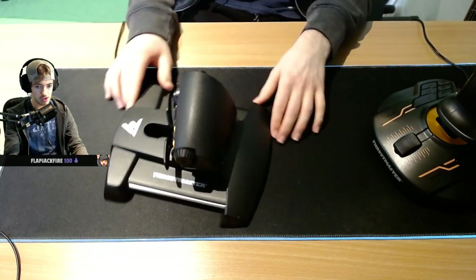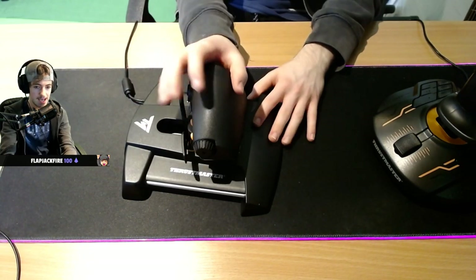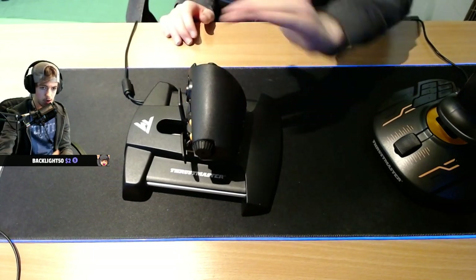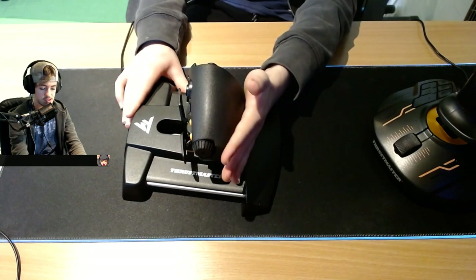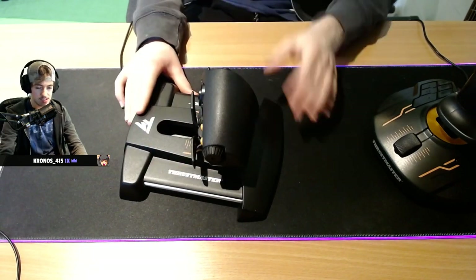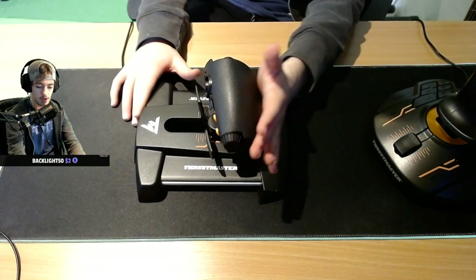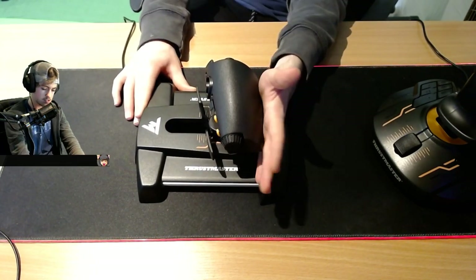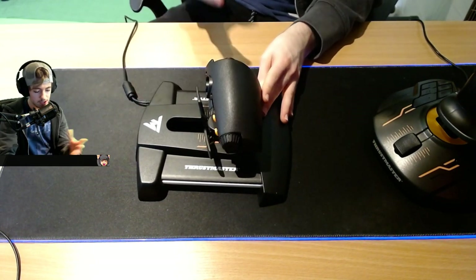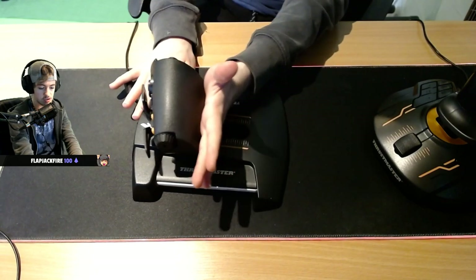Now onto the throttle. What sets this apart from other throttles is that it has a sliding movement rather than an arcing motion like a lot of HOTAS setups do. This has a nice slide back and forth — you just push it straight forward or straight back. It's a nice sliding mechanism. I feel like it's kind of stiff out of the box and it'll probably loosen up over time. At certain points it feels like it's getting a little stuck when trying to make tiny increments, but it's gotten better over the last week.